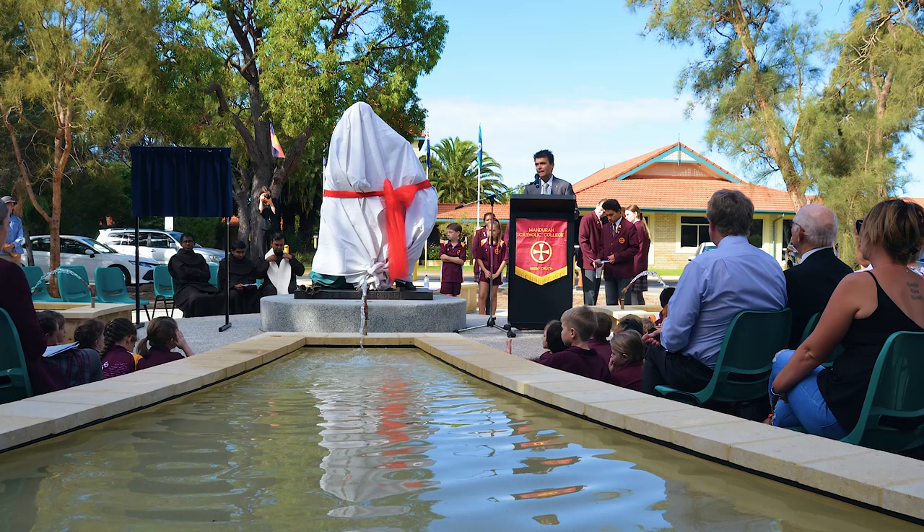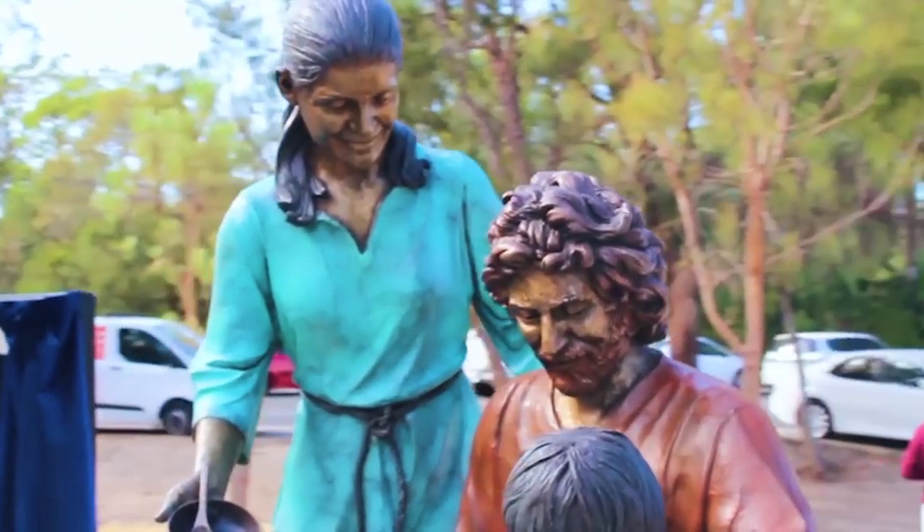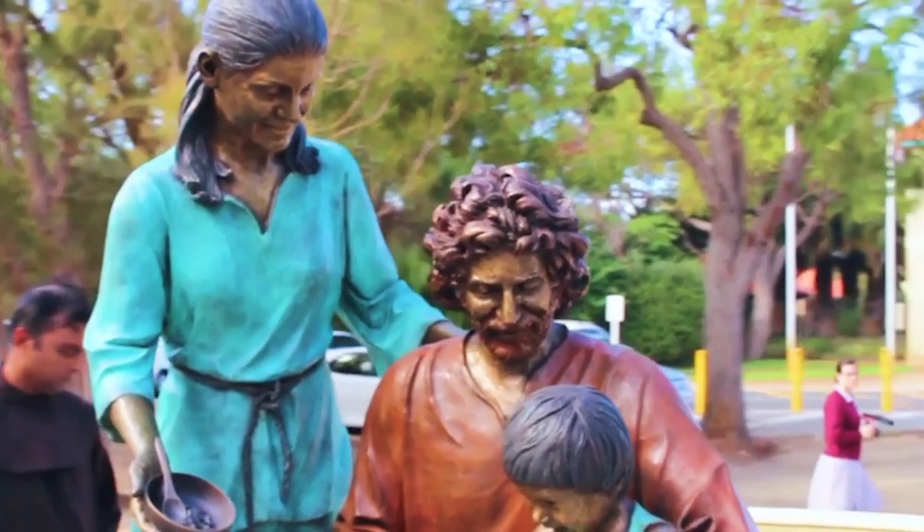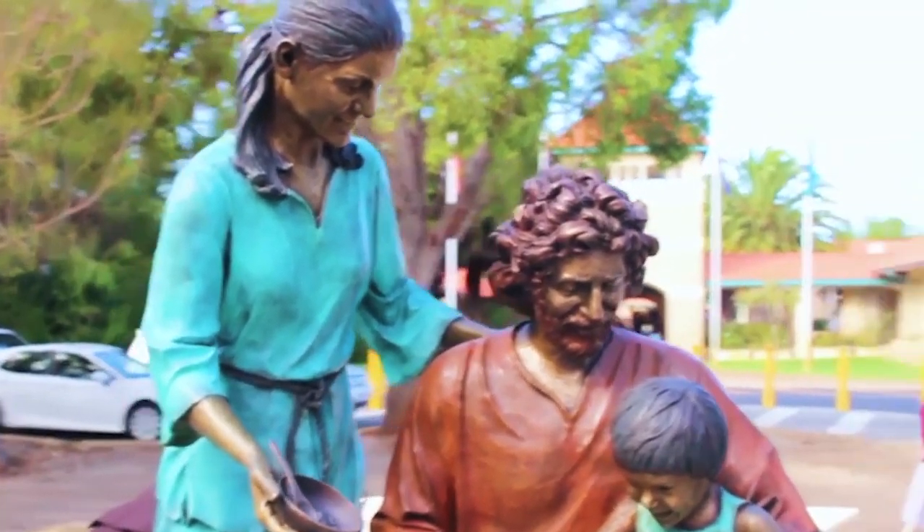Finally the sculpture was installed and unveiled. It has been one of the most important projects I've worked on. Family is the most important thing for me, so I feel blessed that I could create the sculpture of the Holy Family.